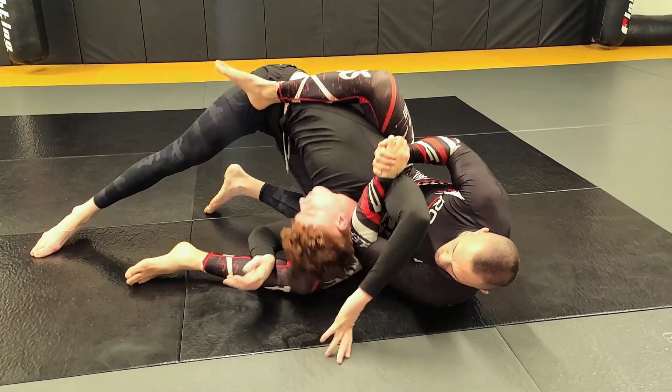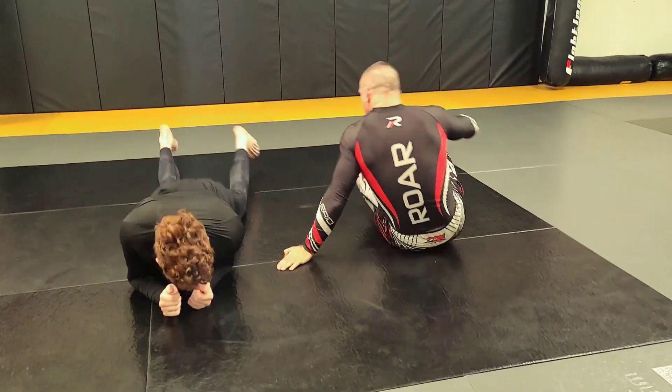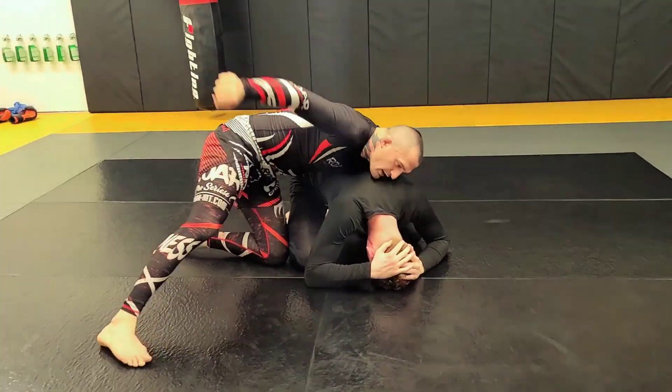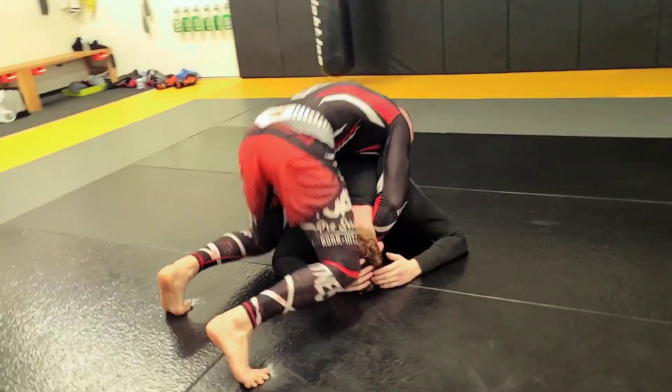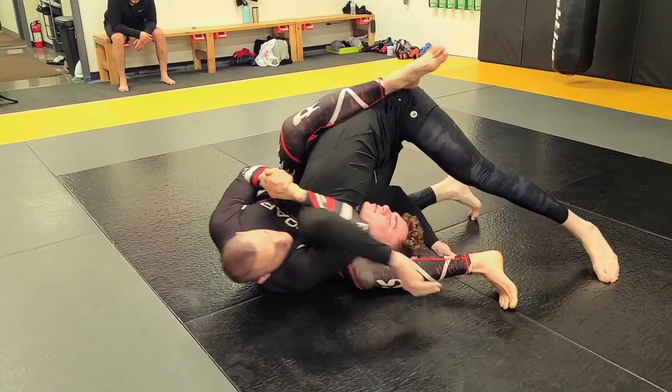Because I'm sitting up, I can reach under and come all the way here for an armbar. Right here — boom. Against each defense — boom, right here.